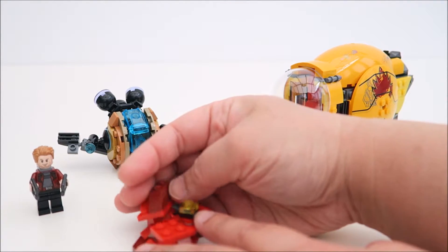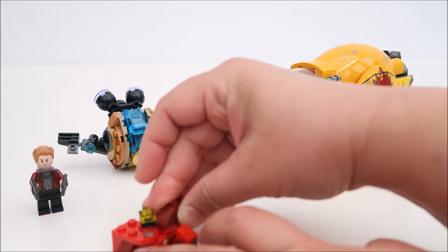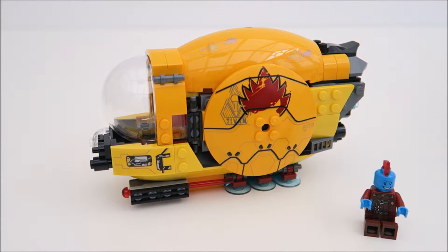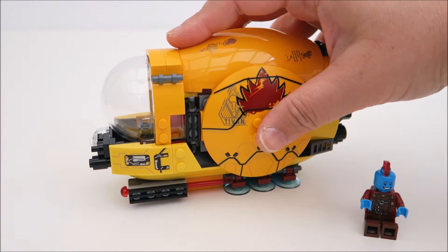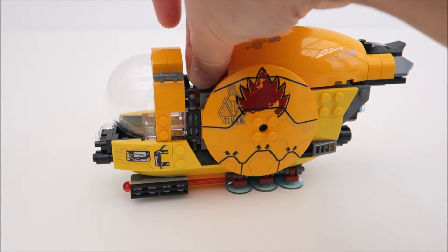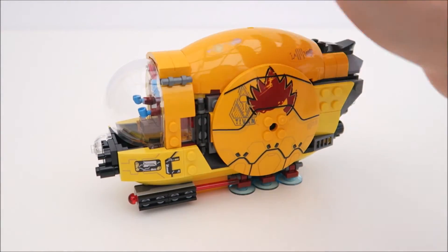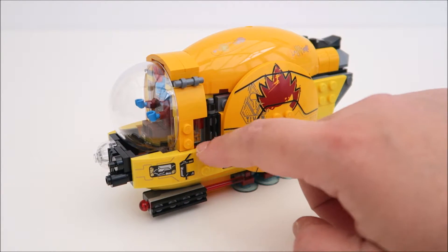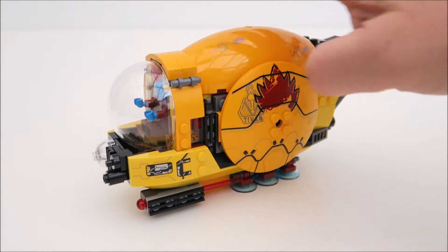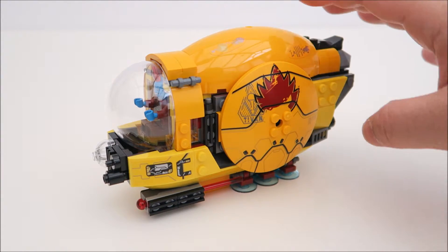Next, I absolutely love, love, love this laser drill spaceship. It comes with a sliding mini figure cockpit — you slide it open and then put Yondu inside and sit him in there, then slide him in. It comes with a clear dome so you can see him. This cannot be opened; it's tightly sealed. And on the side here you can see a panel.